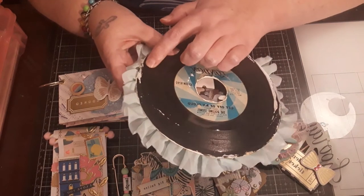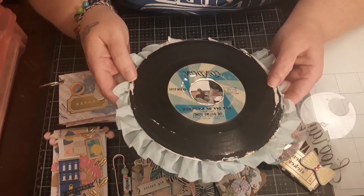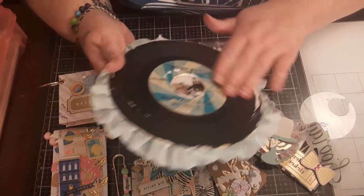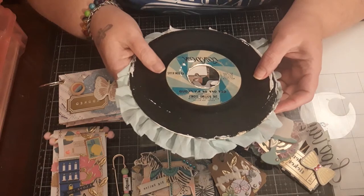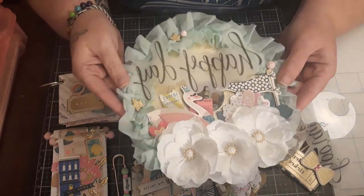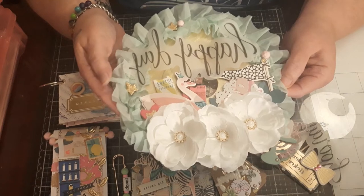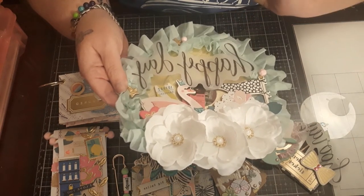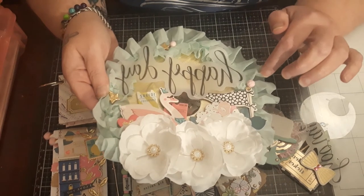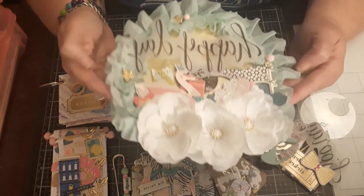He got all of her large records and these 45s, and as we were going through them, unfortunately over the years some had cracked and broken and you can't play them. So I said, let me hang on to these and make something out of them. This is special to me — I looked it up and this is the Rolling Stones 'Get Off of My Cloud.' I painted it gold on the other side with Prima gold paint, then created a little assemblage with some Michael's flowers, die cuts, and chipboard, mixing a couple of collections. I added some beads and I think it turned out really cute.